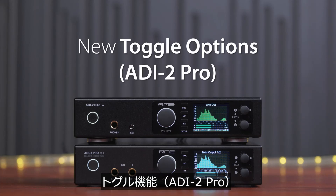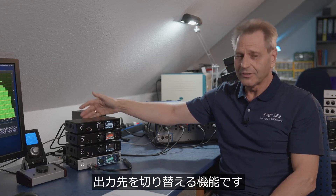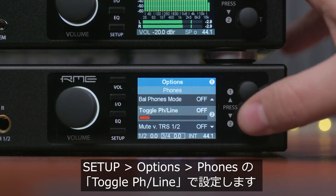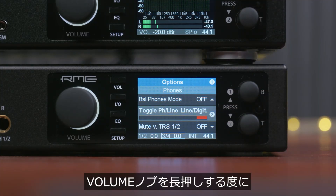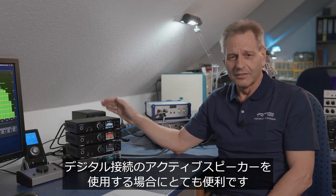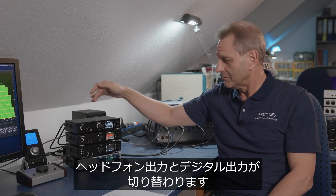New Toggle Options. Toggling is pressing the volume button for more than one second, and the unit will toggle between different outputs according to the setting chosen in the menu setup — phones, toggle phones/line. The new option is called 'line digital,' which means the unit toggles between the line output on the back and the digital outputs. This is very useful if you have digitally-fed active loudspeakers or monitors. If you plug in a headphone on the front, it will toggle between the headphone and the digital output.